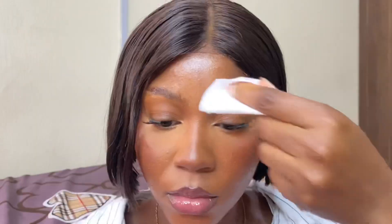I went in with another round of setting spray just to keep everything locked in after applying powder. Then I'm doing not my regular lip combo today — instead of clear lip gloss I went with a pink lip gloss on top of my brown pencil, and just look at the finished look.